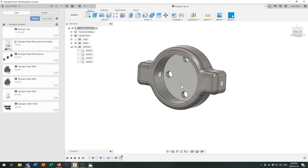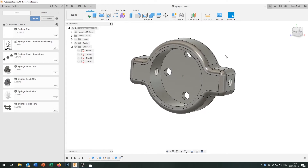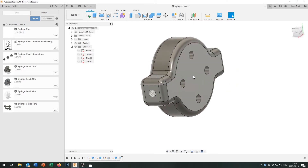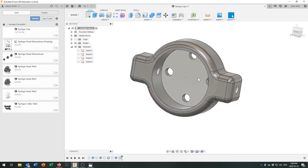If you wanted to get fancy and keep track of which cap is for which syringe size, you could create a new sketch and write '30 ml' on there, then extrude it a half millimeter into the surface so the 3D printer leaves it embossed. On the outside face you might only go in 0.2 millimeters — one layer thickness — so it wouldn't interfere with print quality.